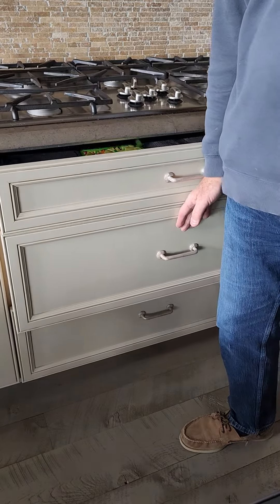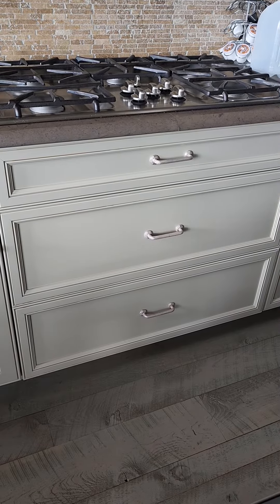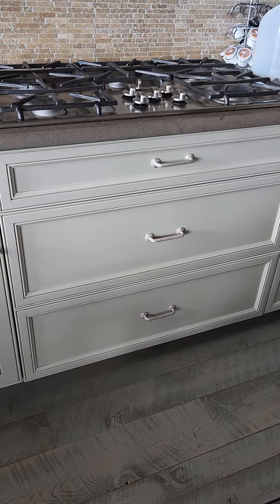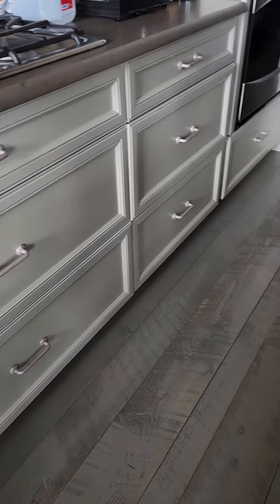What we would prefer is three 6-inch drawers with the remaining drawer the same, which is approximately 12 inches. Now, if it doesn't come in 6-inch increments and there are other options, you could let us know.